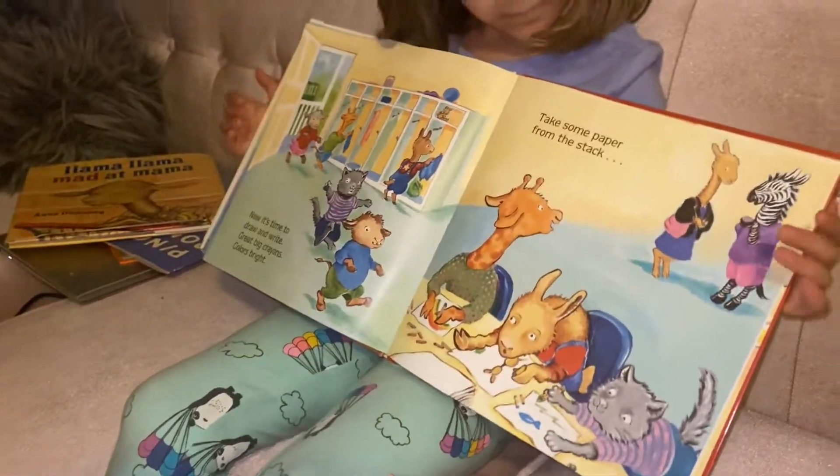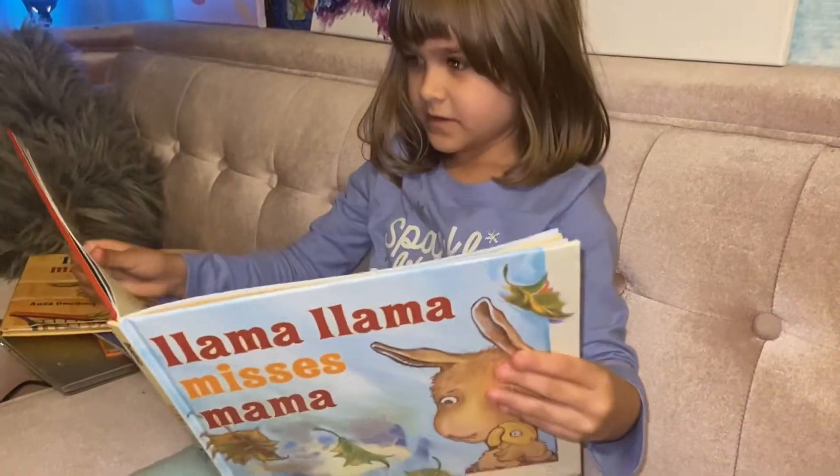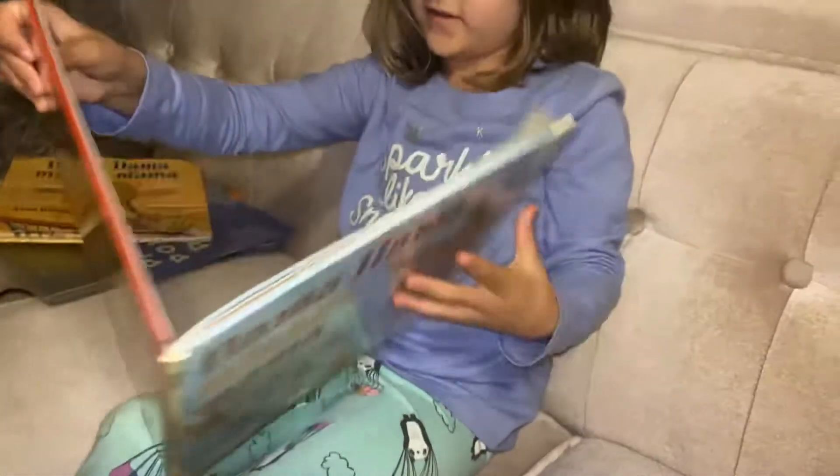Oh there he is. Yep. His mom is here. He looks like that's his mom right over there, just in case he can't see.